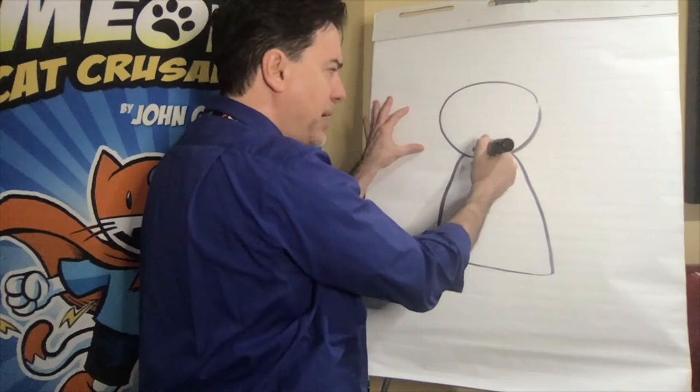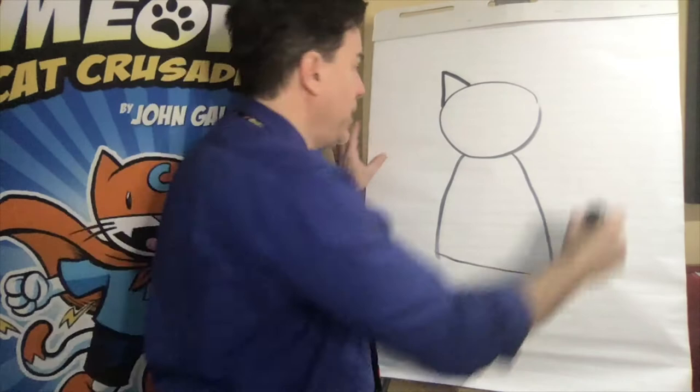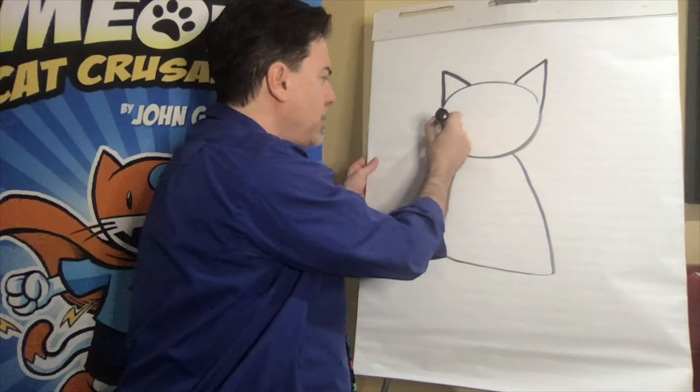So with Max Meow, we're going to start with his head. It's an oval — so we've got our oval shape. I'm going to add a triangle for ear one and a triangle for ear two.